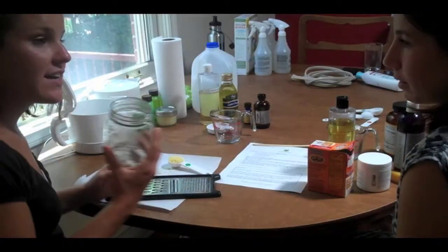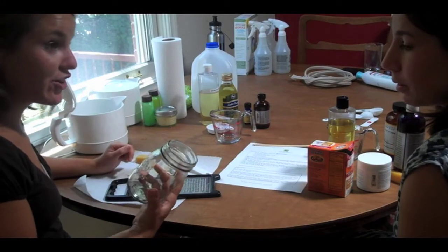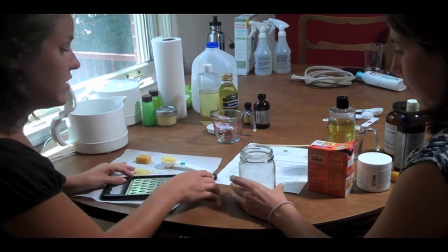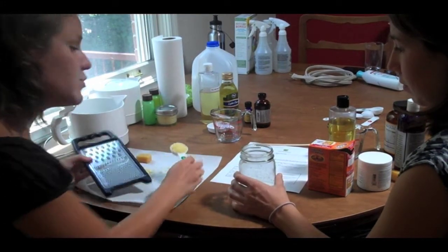The lotion that we make today is going to contain all natural scents. First we're going to take this jar — this is where we're going to put all of our ingredients. We're going to take the beeswax. You need a grater and you want to grate a tablespoon of beeswax.